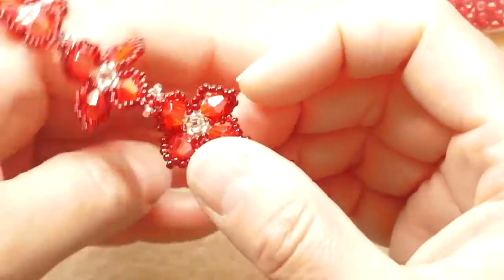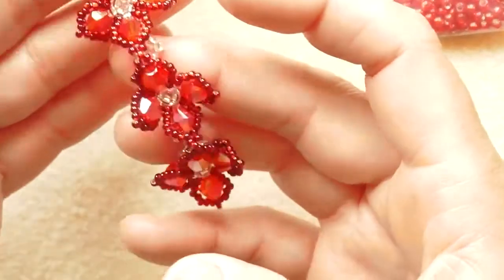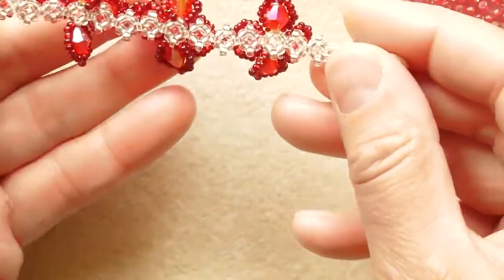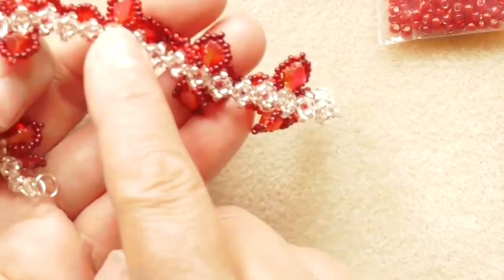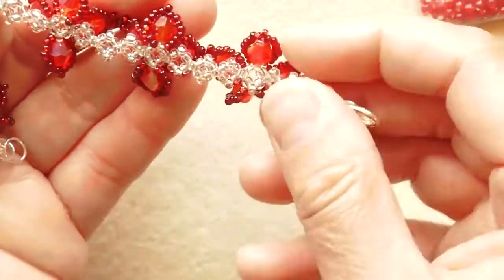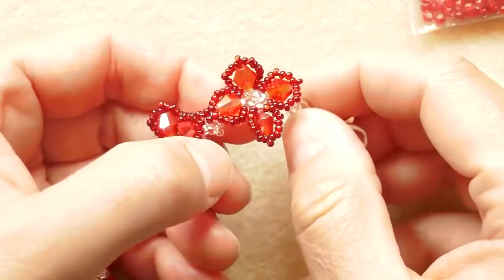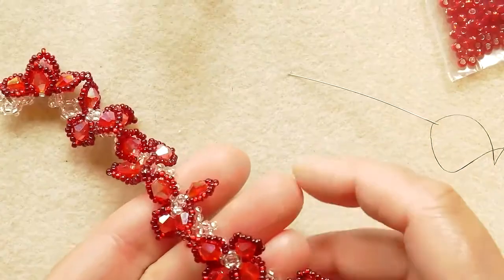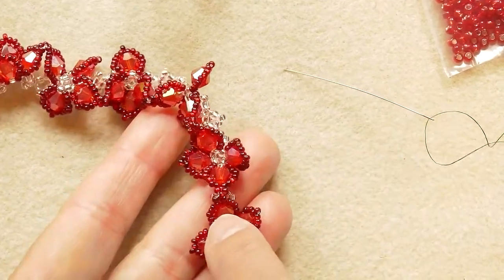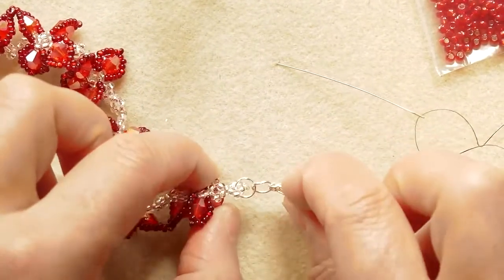And here we have our beautiful poinsettia bracelet. The structure of the bracelet is made around a double right angle weave base made on 8/0's, and then on top of the unit we build up the bicone component. We use 8/0 seed beads, 6 millimeter bicones, and 11/0 seed beads, and the usual lobster clasp.